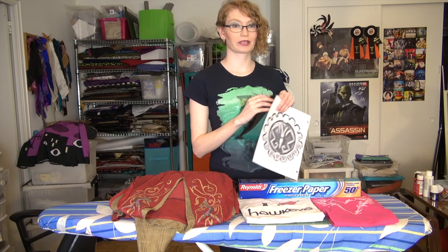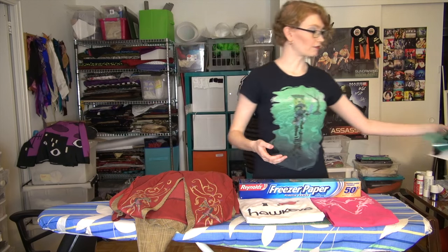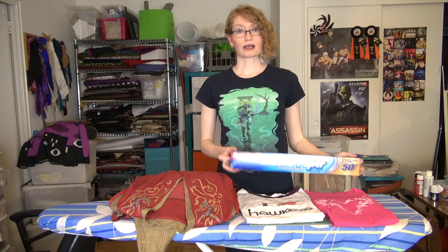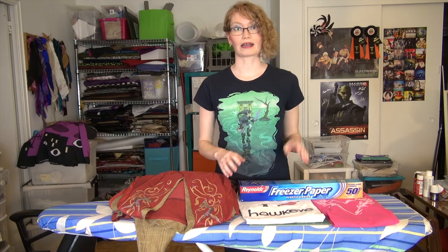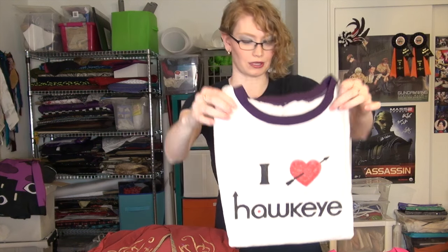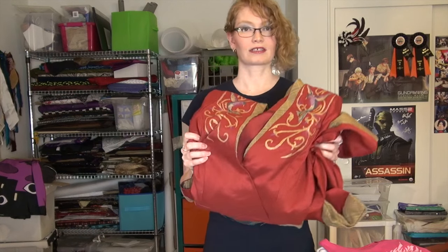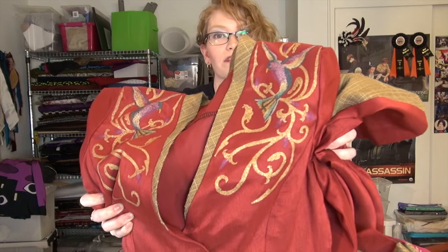One of the advantages of using freezer paper — aside from being easy to find and relatively cheap, you can get these at the grocery store in the section with saran wrap and foil — is that it adheres to the fabric and allows you to do really detailed designs. I used freezer paper for my Hawkeye t-shirt, a two-part stencil, one for the black and one for the heart, allowing me to do all the little inside shapes on the letters. My Isabelle shirt was also a freezer paper stencil. I also used a stencil for my Circe dress — the embroidery is all painted on. I'm going to show you guys how to do that today.